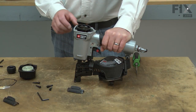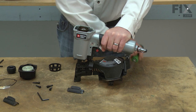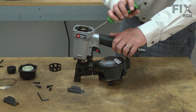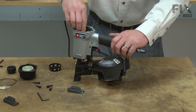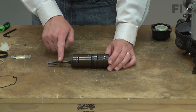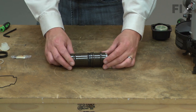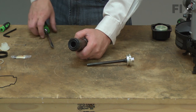Next, I can remove the cylinder. Now I'll go ahead and remove the piston from the cylinder. I'll pull the bumper from the bottom of the cylinder.